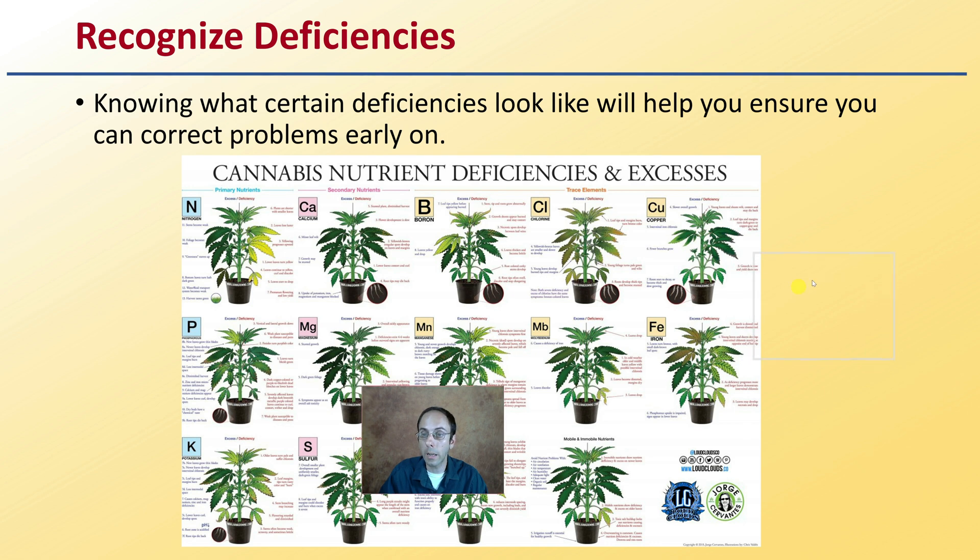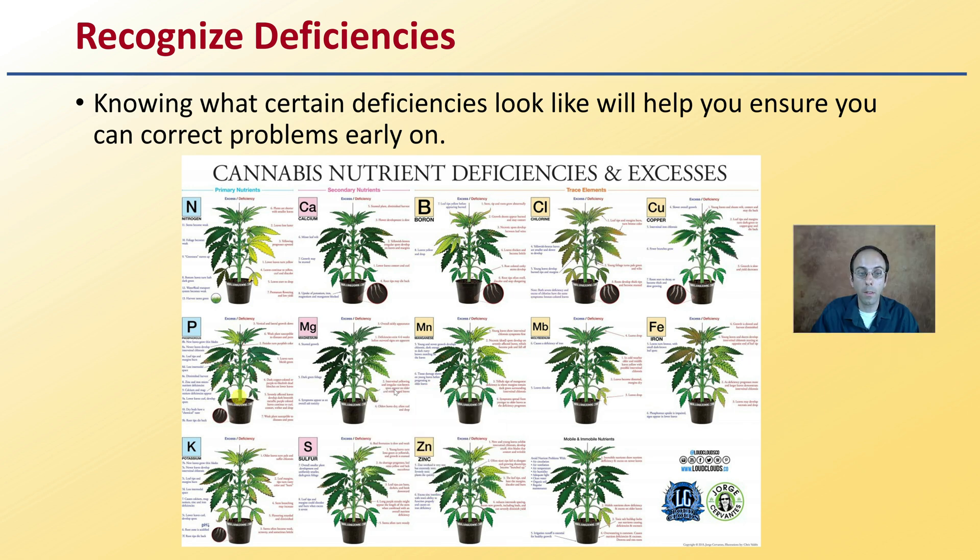You want to be mindful to recognize deficiencies, and there are many charts that exist for this. Knowing what certain deficiencies look like will help you ensure you can correct problems early on. It gives you the confidence to identify something early so that you don't reach toxic or excessive nutrient levels in a plant.